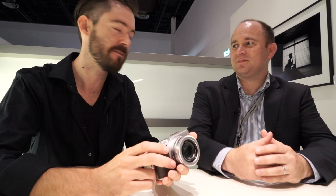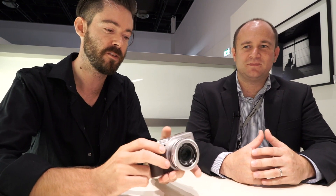Hi, I'm Barney with DPReview, and here's Matt Fraser from Panasonic. We're here to talk about the new Lumix LX100.